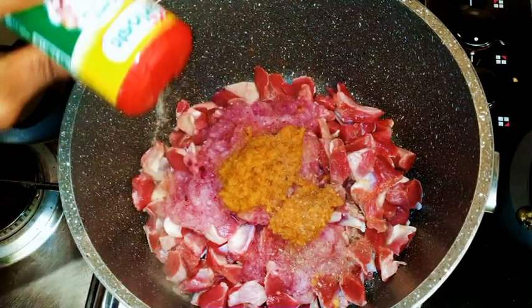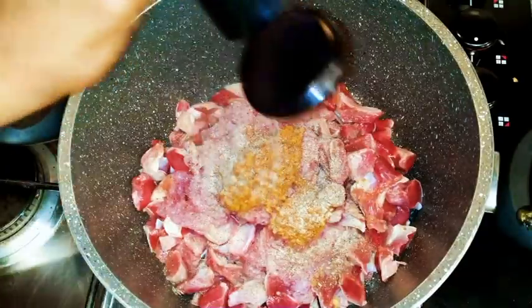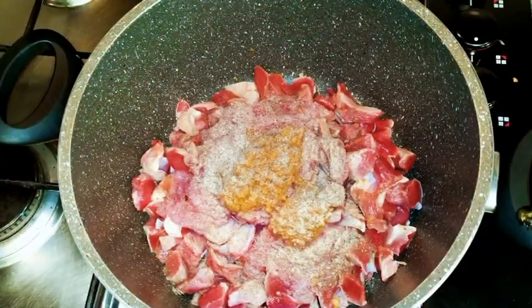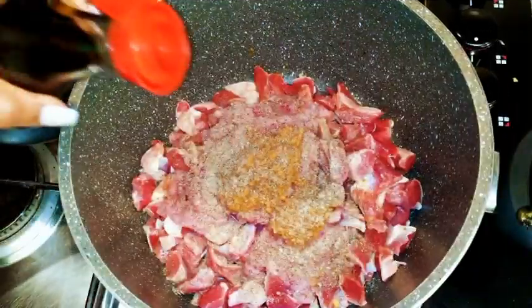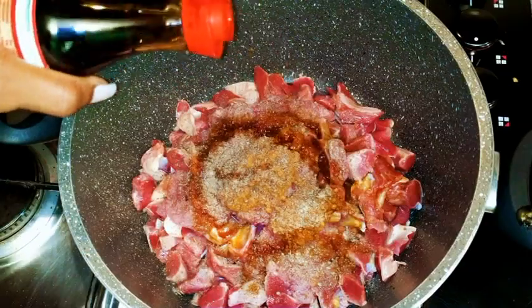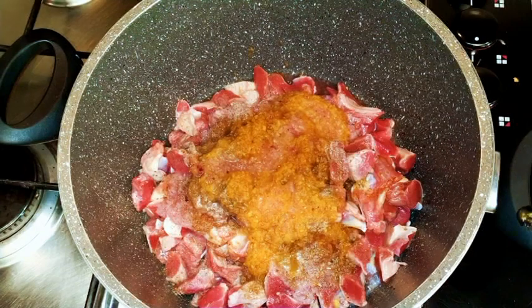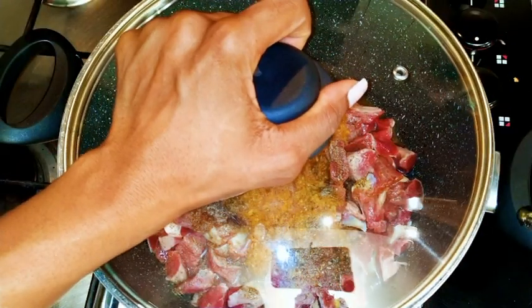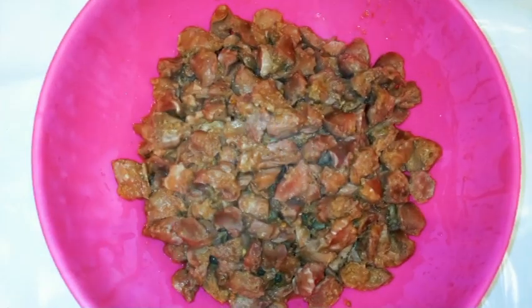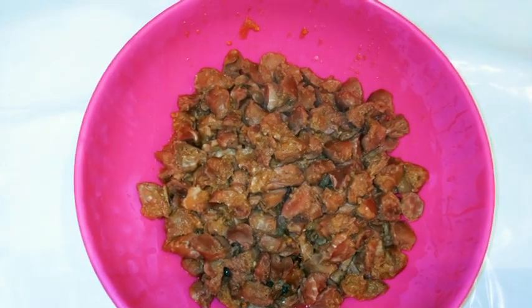I'm going to come in with my favorite meat seasoning. Then I'm going to put in some white pepper — guys, we're using lots of pepper here. I'm going to come in with some black pepper, then my dark soy sauce, and then some white wine. I'm just going to cover it up to cook for about 30 minutes. It has to be very well cooked. It's been 30 minutes and this is it — it's cooked, smells good and it tastes good.